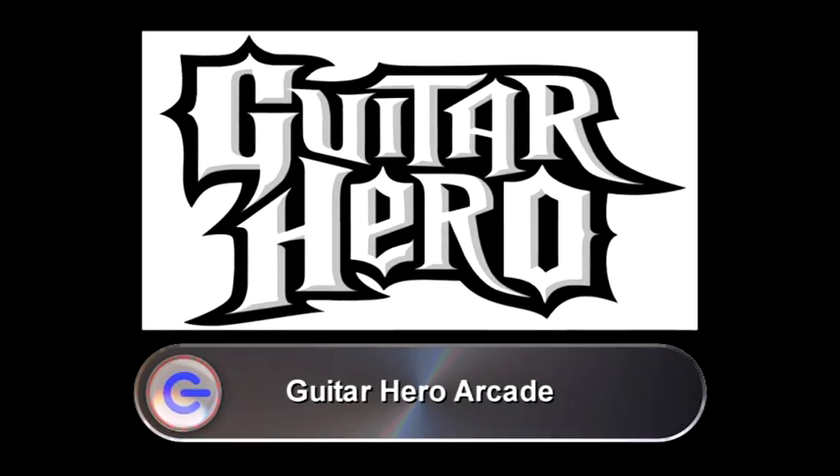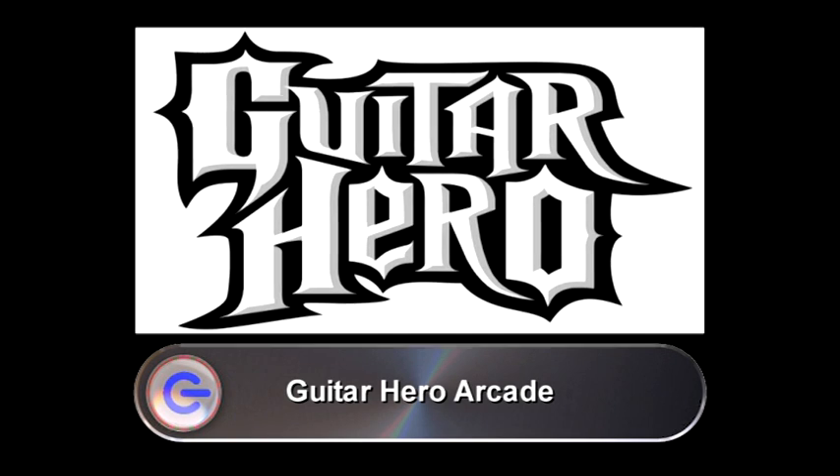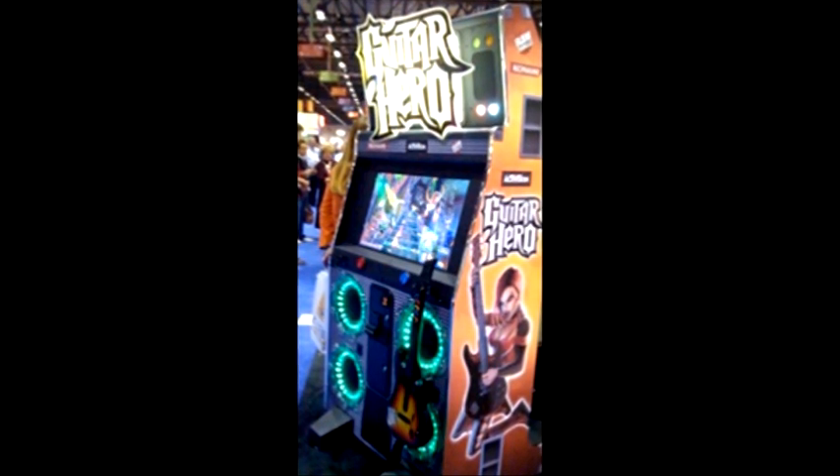Guitar Hero Arcade will be available very soon, thanks to Activision's arcade developers Raw Thrills. The most important feature is that owners will have the ability to download new tracks onto their machines via the internet, allowing them to personalise the tracks so that no two machines are the same. Machines are currently in production, so expect them to appear at an arcade or cinema near you very soon!